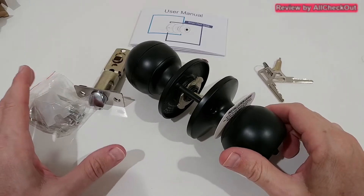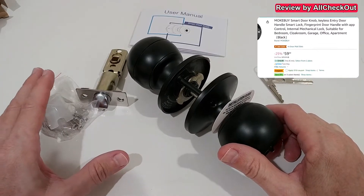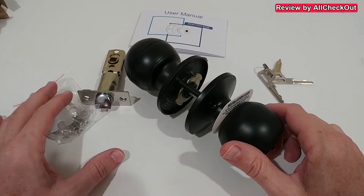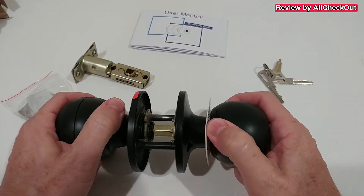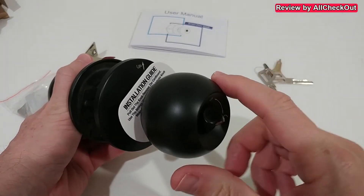Hi guys, just wanted to show you a little bit more information about the installation and usage of the app for this really nice smart door lock knob. Usually when this arrives, you can just pull out the inside of the door knob — not the outside, of course, as the outside is connected to the main part.